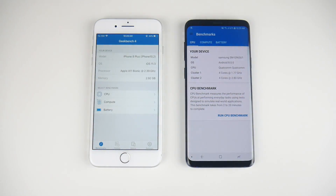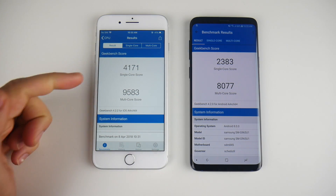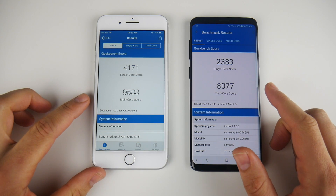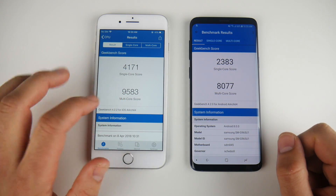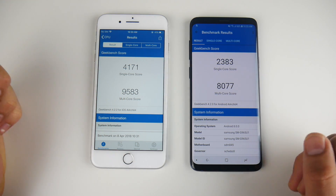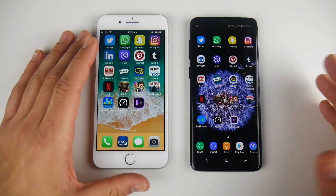Let's go ahead and run a quick Geekbench. The final Geekbench scores: 4171 single-core on the iPhone 8 Plus, 2383 single-core on the S9 Plus, 9583 multi-core on the iPhone, and 8077 multi-core on the S9 Plus. This score is a little bit low for the iPhone 8 Plus — it's usually over 10,000 — but the single core is right where it should be. You can see it's benching higher than the S9 Plus as expected.